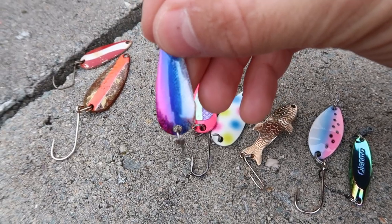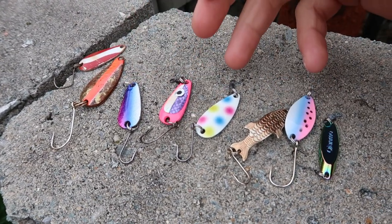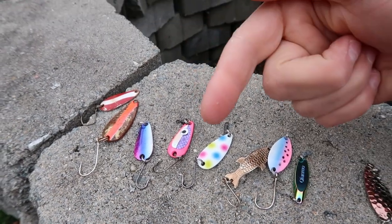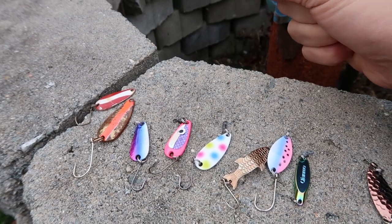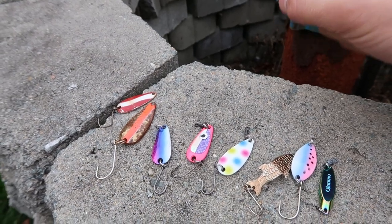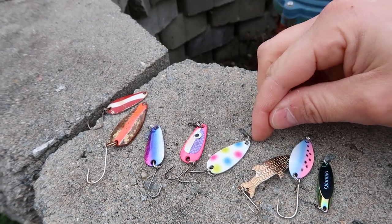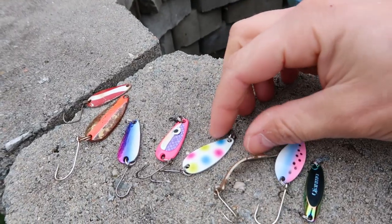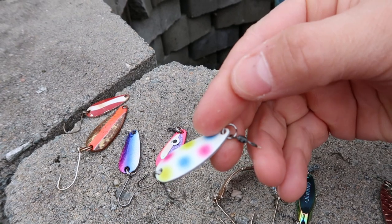This is an Everett Lures rainbow smelt spoon that we sell. A lot of what I do is switch over the hooks and add a barrel swivel to the spoon, because that spoon is going to want to flop in the water. If you don't have a swivel and you're using a spinning rod, it's going to twist your line all up and you'll get a bird's nest. You need to use a swivel when you use a spoon — whether attached right to the spoon or with a leader swivel above it. I like it right on the spoon so I can tie directly onto the swivel.